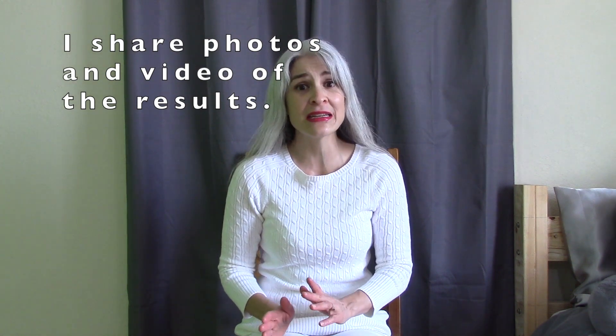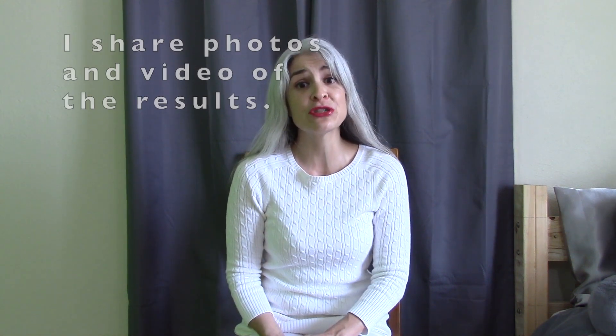Hi, welcome to my channel. My name is Jessica. I recently gave the reverse hair washing method a try, so today I'm going to share my experience along with photos. Make sure you watch till the end because I think you're going to be just as surprised with the results as I was.